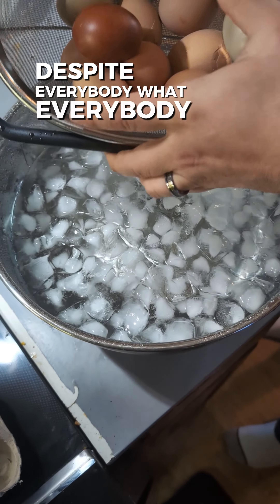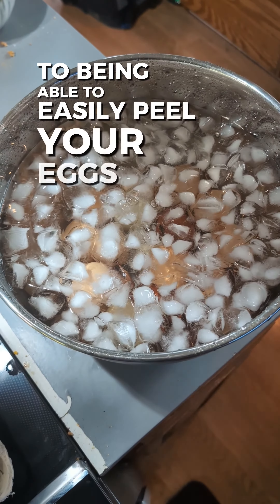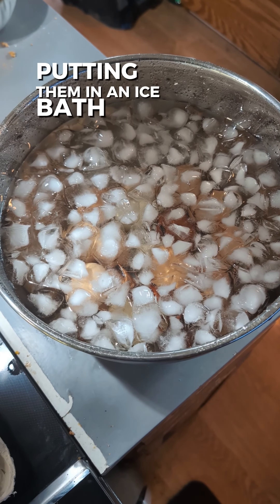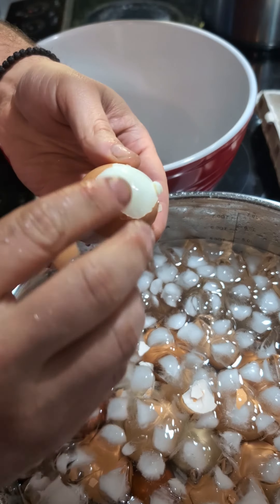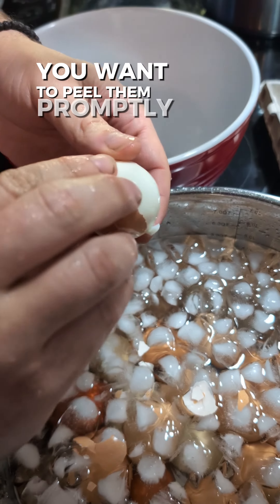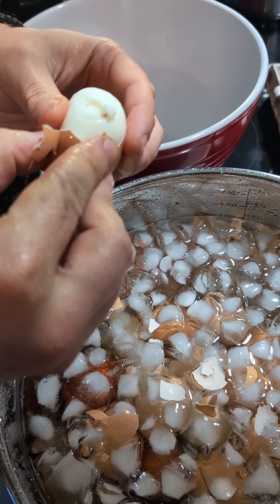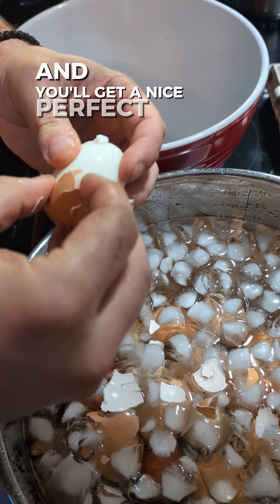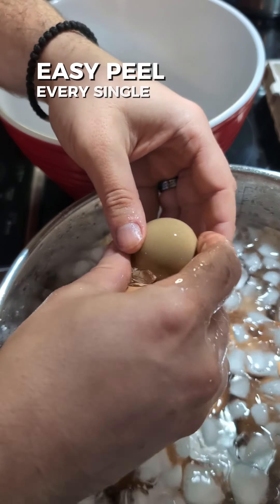Despite what everybody tells you, this is the most crucial part to being able to easily peel your eggs: putting them in an ice bath. Nothing else matters. You want to peel them promptly after putting them into the ice bath and you will get a nice, perfect, easy peel every single time.